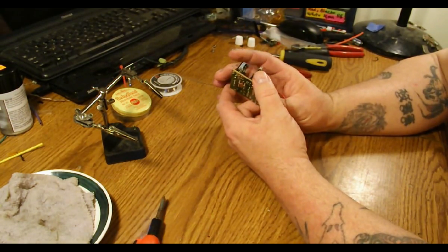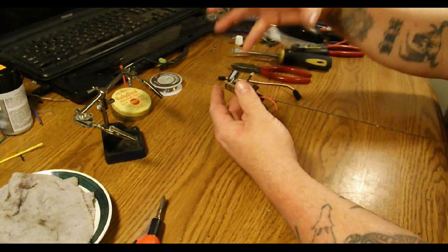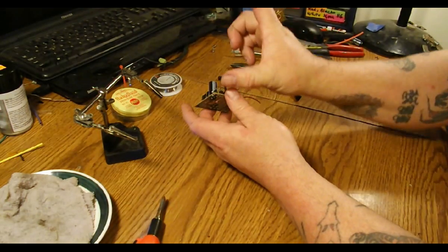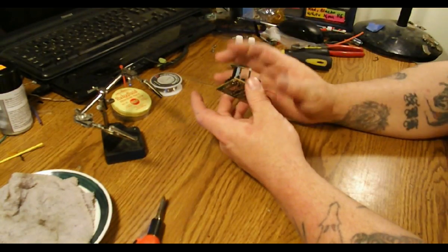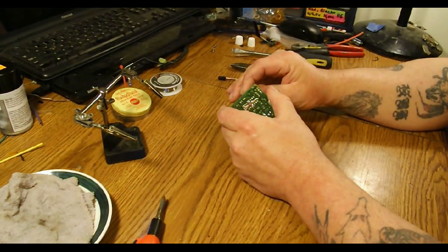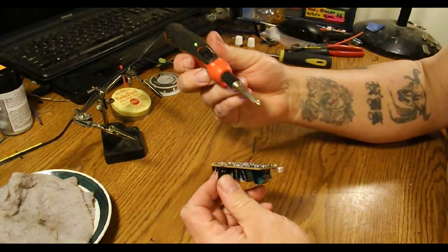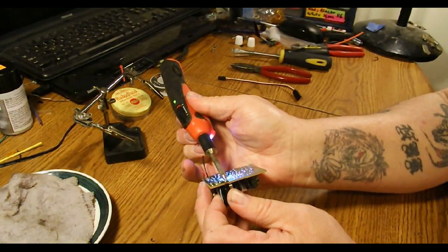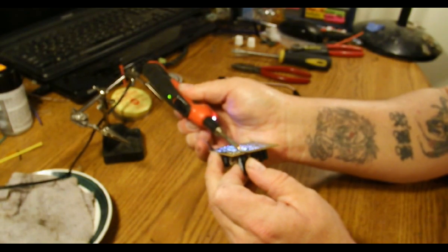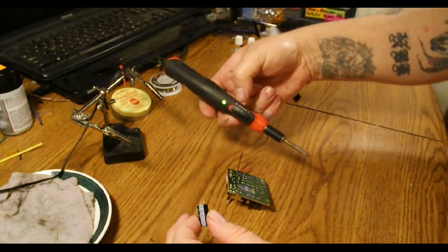I always like to use the biggest capacity that I can without having too big of a cap, because it would look silly to have a capacitor the size of a D battery hooked up to your RX. It would work, just no real need for it. So now I'm going to just desolder this capacitor.